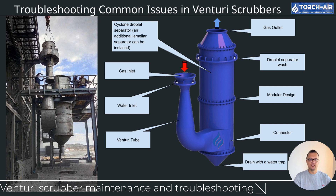Troubleshooting common issues in Venturi scrubbers: even with proper maintenance, issues can arise. A common issue is water overflow, where too much water enters the system, reducing its ability to capture particulates and gases efficiently. The solution is to continuously monitor water levels in the scrubber — it's crucial that the correct amount of water is used, no more and no less. Too much water overwhelms the system, causing overflow and inefficient pollutant capture.